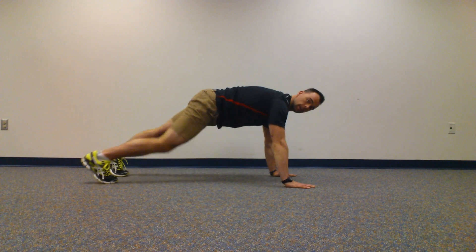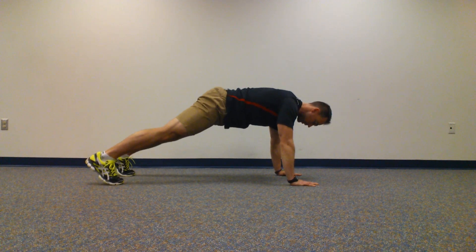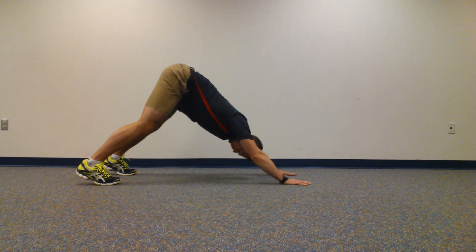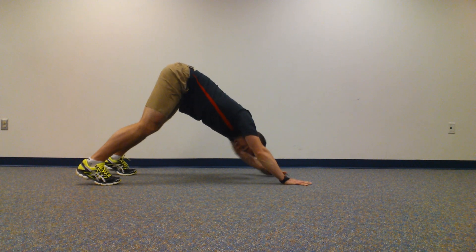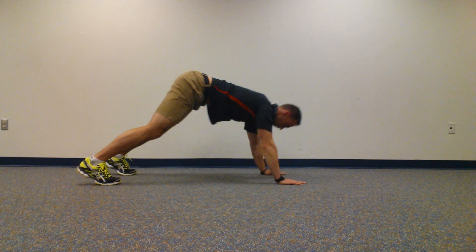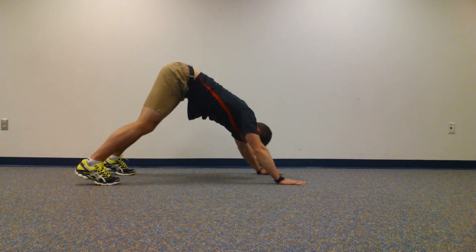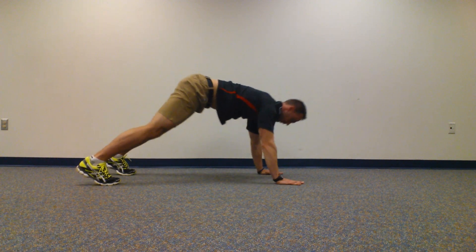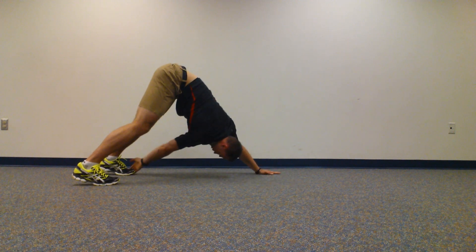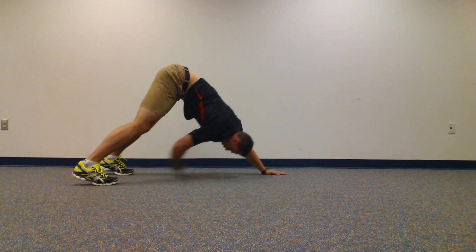Start in your plank position — feet wide, hands wide. Push yourself back, try to keep that straight back position, and reach for the opposite toe. Reach for the opposite toe, come back. And again — reach, reach, come back.